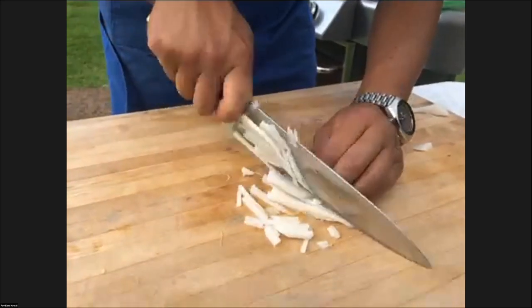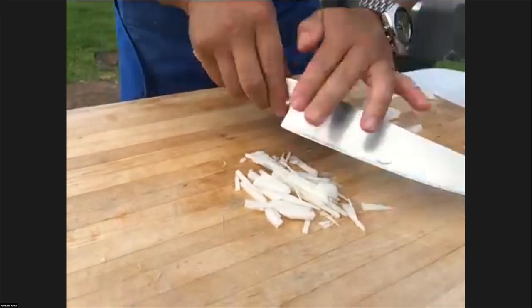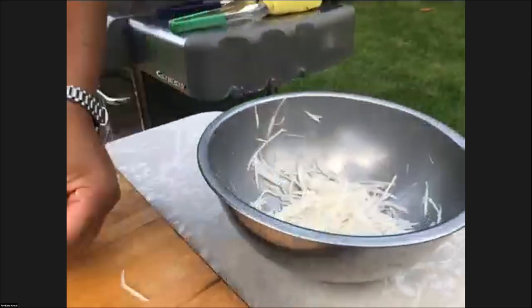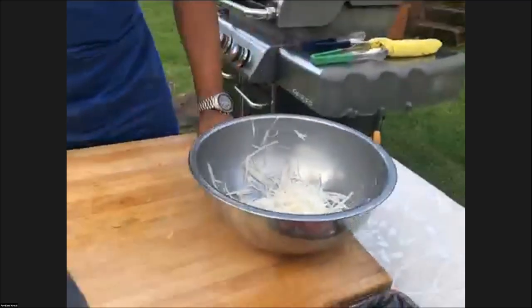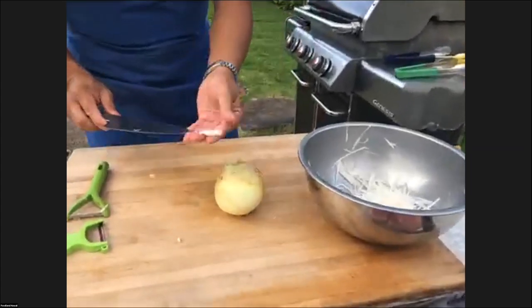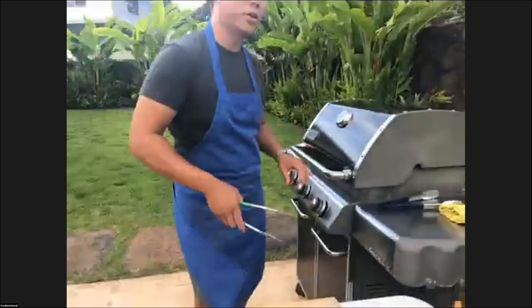Please remember you can ask questions using the Q&A function in your interface and we'll go ahead and answer them. They can be about the dish we're cooking, but they can also be about cooking in general — part of the fun I have is when people ask me questions about just cooking in general.